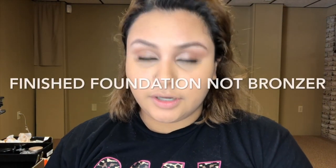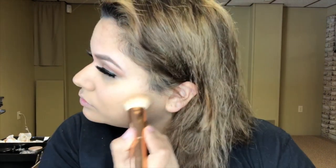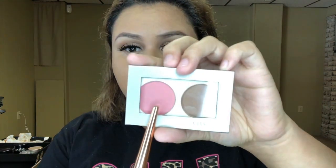Now that I have my foundation on I'm going to go ahead and use some highlight — I'm using Too Faced. As you can see a lot of the stuff I have just fades away. Now I'm gonna bronze up a bit. For bronzer I'm actually going to use this powder foundation from Mali in Medium Tan — I don't want to go too dark with bronzer.